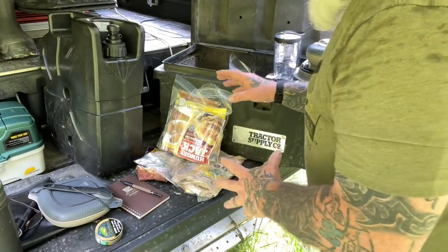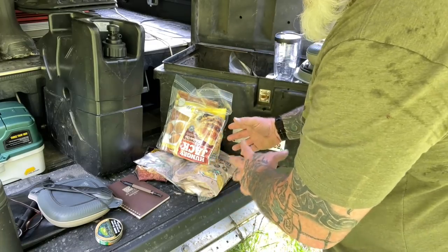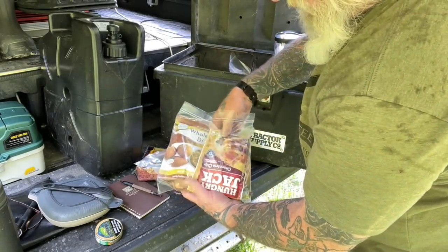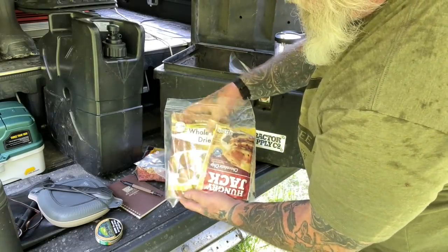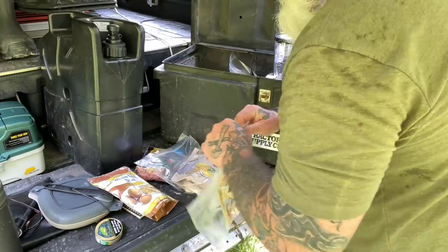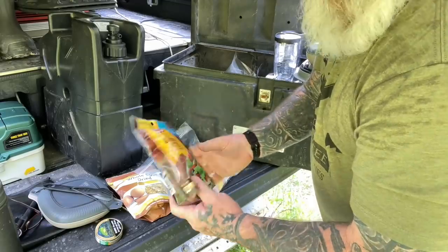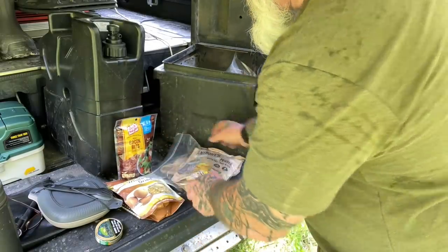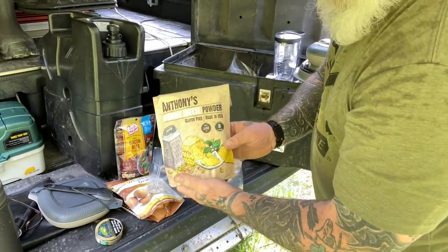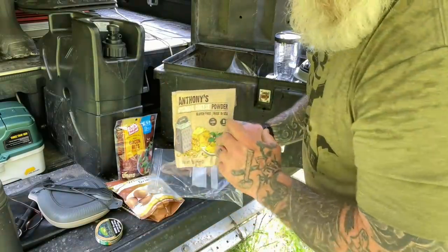Inside this food box, I keep things in Ziploc bags so nothing gets into them. I can also store some components together. I've got a couple of Hungry Jack pancake mixes in here with dry whole eggs — that's our key component today, the dry whole eggs to make our omelet. In another bag, we have some pre-cooked, ready-to-eat bacon bits, and a bag of Anthony's cheddar cheese powder. Cheese, bacon, eggs — nothing needs to be refrigerated.